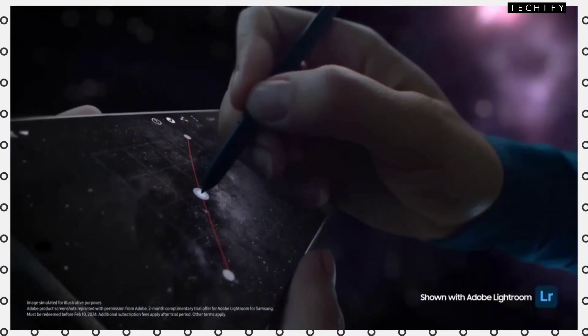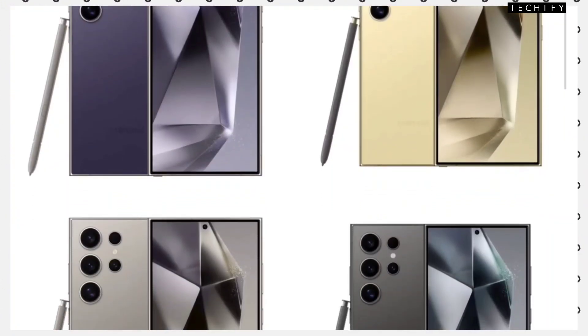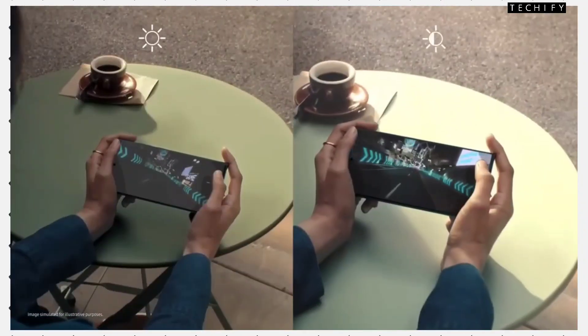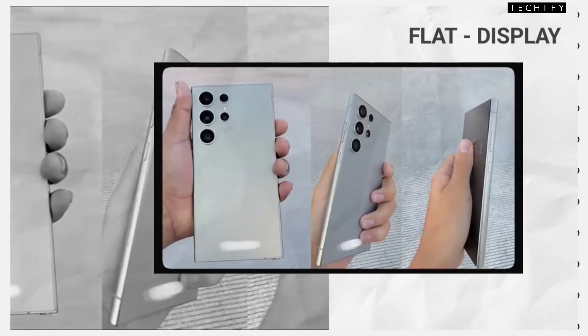First of all, let's talk about the Samsung Galaxy S24 Ultra's design. Looking at the rear, it's going to be the same design as the Samsung S23 Ultra. On the front, compared to the S23 Ultra, you will get a change — the S23 Ultra had a curved display with a premium feel, but here the S24 Ultra will feature a flat display in front.